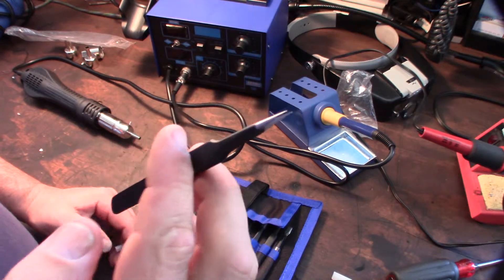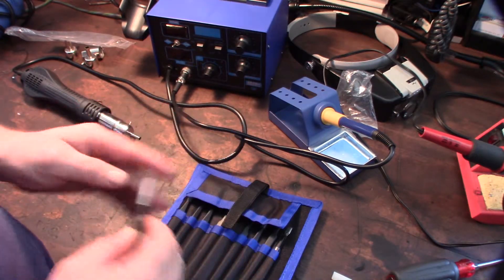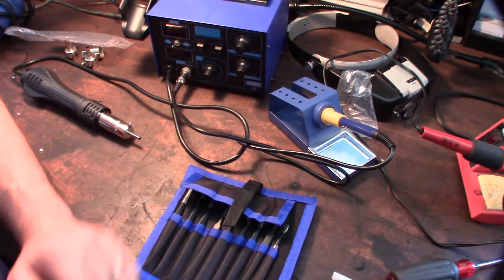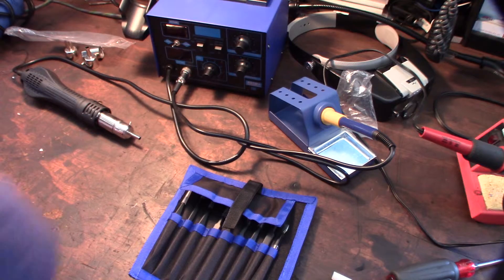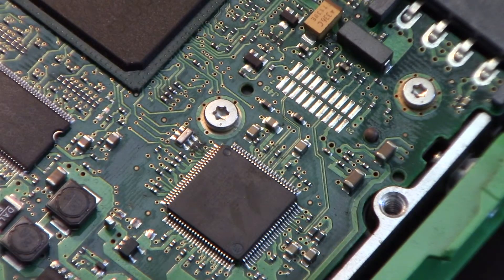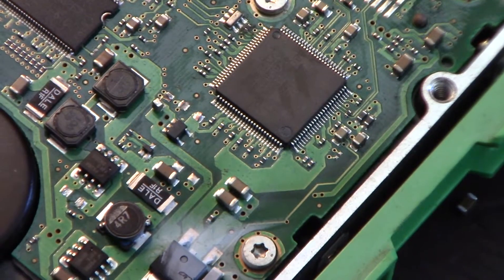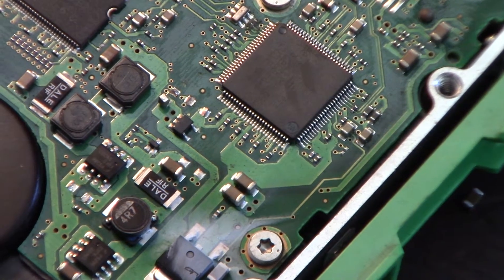So the theory behind this - let me grab a circuit board here, a motherboard. I figured I'd give you a demonstration of the soldering iron and the tweezers in one shot. I have it at 480 degrees. I've zoomed out and I have a computer hard drive here - a 10,000 RPM SCSI hard drive, old style.